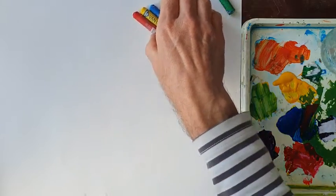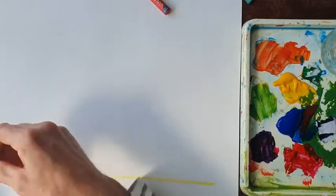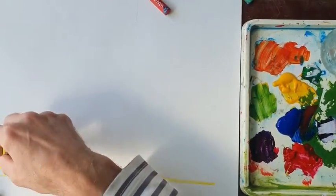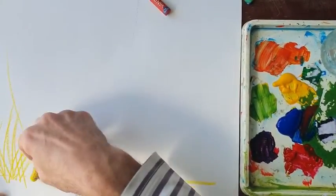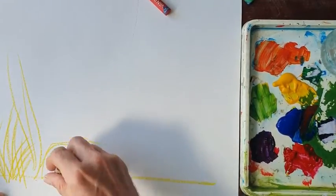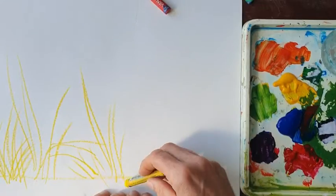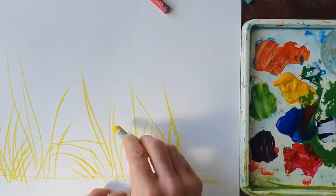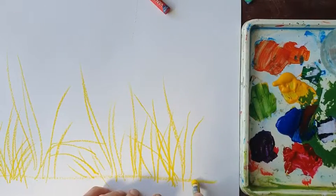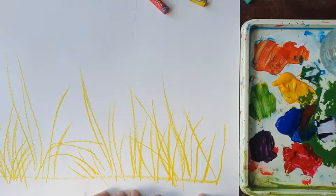I'd like you to start this week by producing some marks that could look a bit like grass. I'm going to start with the yellow — if I imagine this is the ground, I'm going to make some grass marks coming out of the ground. Do you see how I flick my hand? Grass grows in clumps, sometimes it's short, sometimes it's long, sometimes it's bent. I'm flicking my hand so the line gets thinner as it goes up the page. By doing this quite quickly and with energy, but not out of control — you've got to think about what you're doing. You can do it slowly if it helps, to start producing something that could look a little bit like grass.